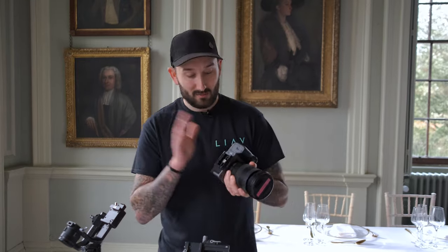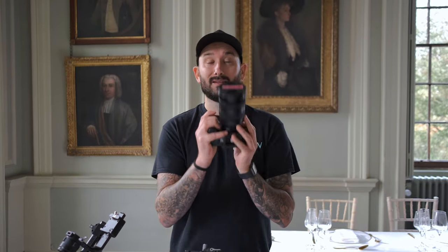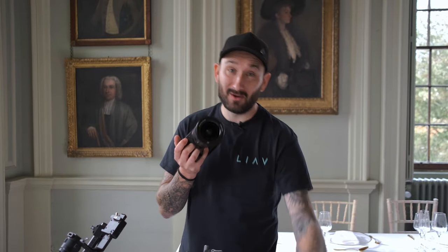Before we even start with this, in the pack there's loads of accessories and stuff. One of them is this little base plate. The first thing to do is pop this onto the bottom of your camera. This is where the little tricks and tips come in because I've been caught out so many times — lens cap, make sure that is off.